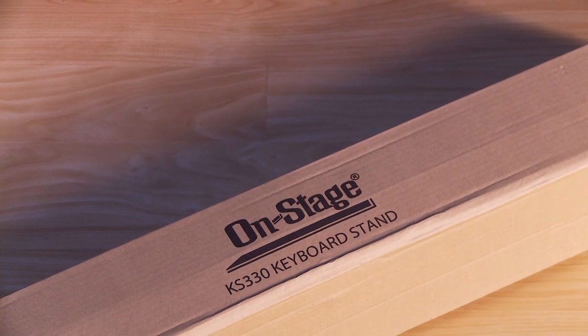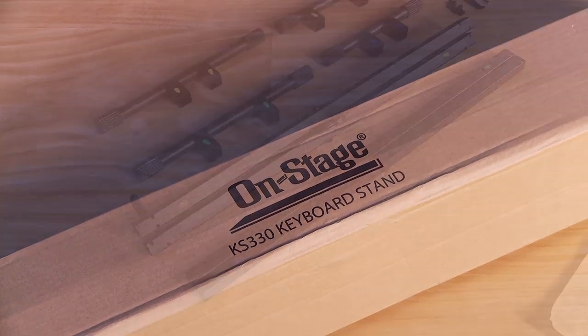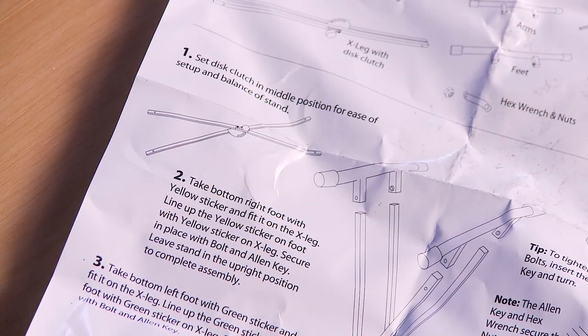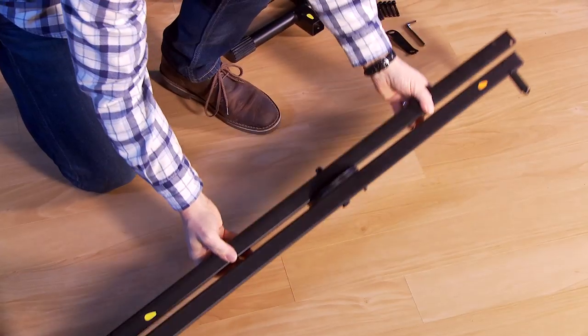Let's get started assembling your KS330 stand. Here's everything you'll need for assembly. These assembly instructions also apply to the KS8291.